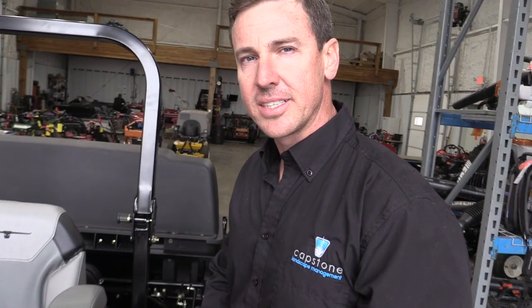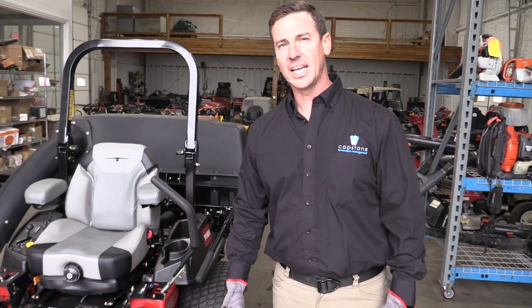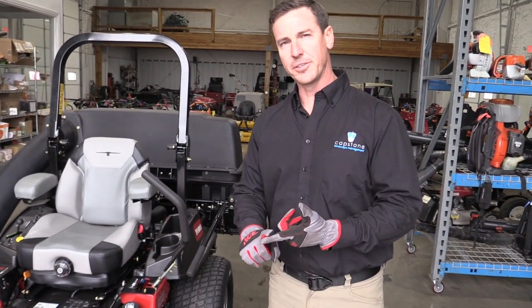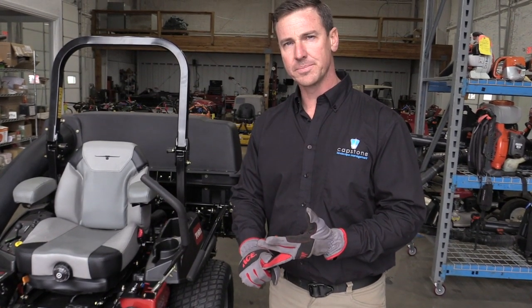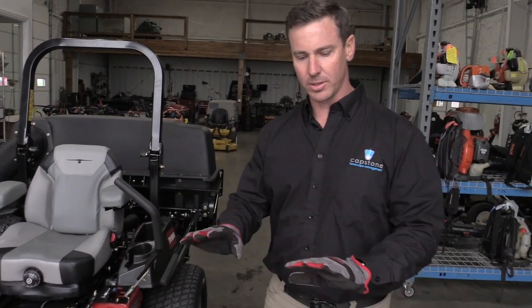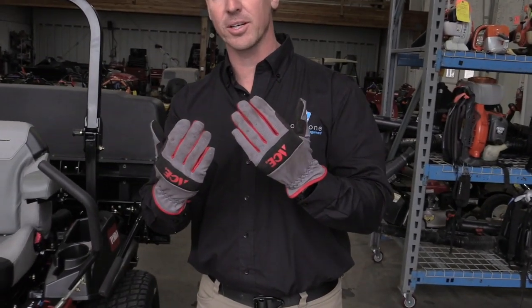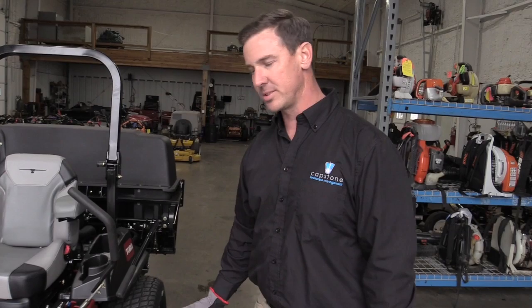The fuel capacity for this machine is 8 gallons. The last part of the mower inspection, after you inspect the fuel, tire pressure, and oil level, you want to make sure that the blades aren't damaged, cracked, bent, or broken. The way you do that is put on your Ace Hardware gloves to protect your hands in the event of touching the blade.